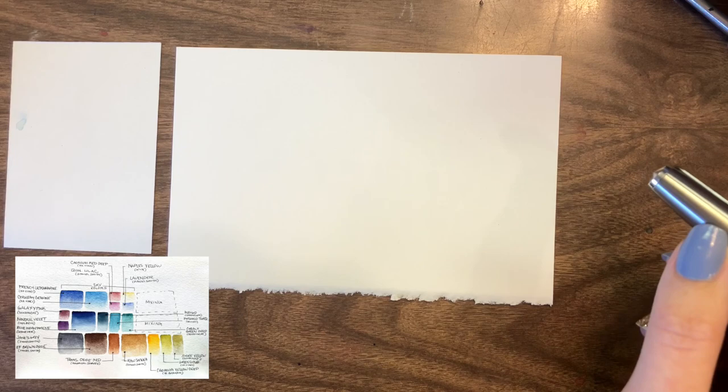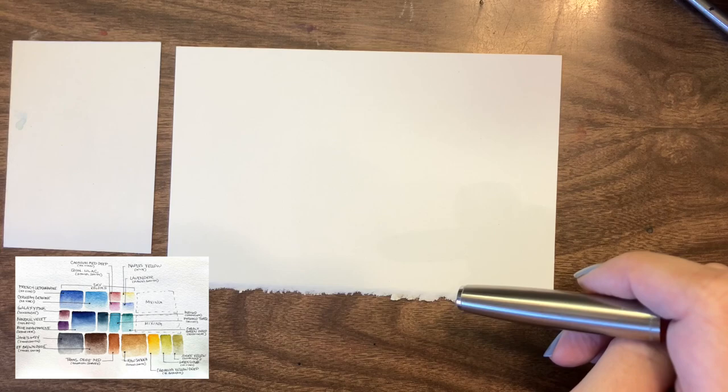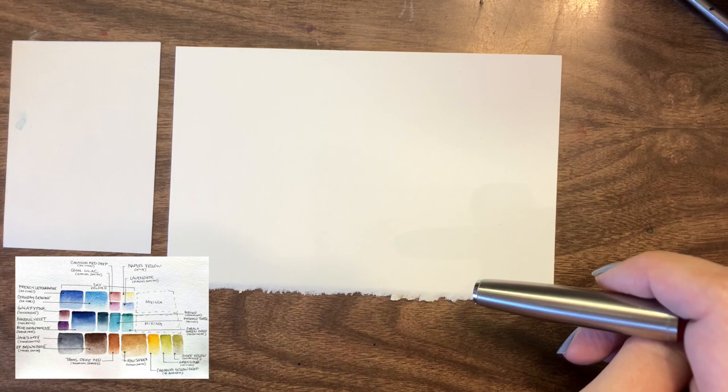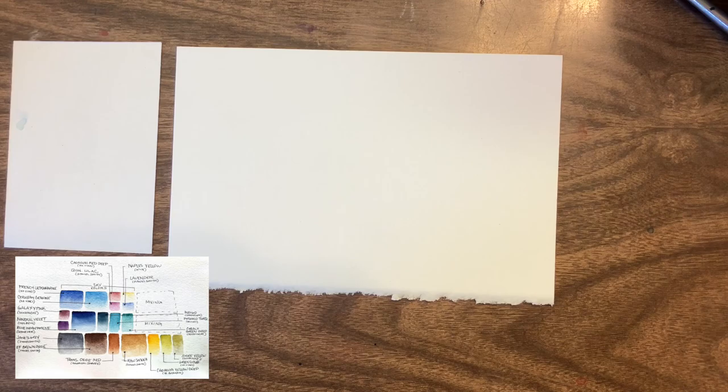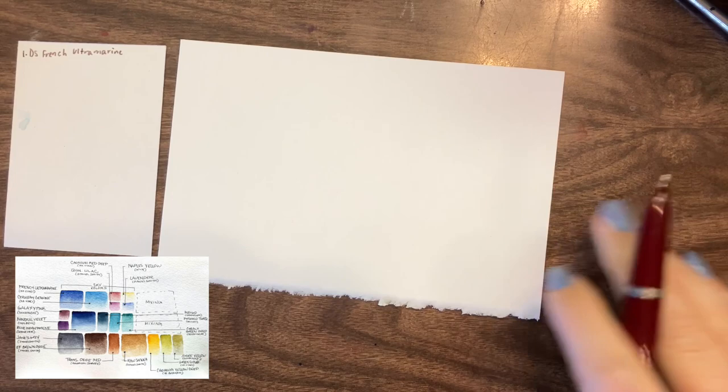I'm going to try and recreate it with colors in my palette. Some are going to be tubes, some are going to be pans. I have a feeling it's still going to be a pretty expensive palette if you have to buy every single color from scratch, but I think I can get it under $150. I'm also going to switch out a few of the colors — while I like her color selection, there are a few where I find other colors are more versatile. So let's get into creating this palette.